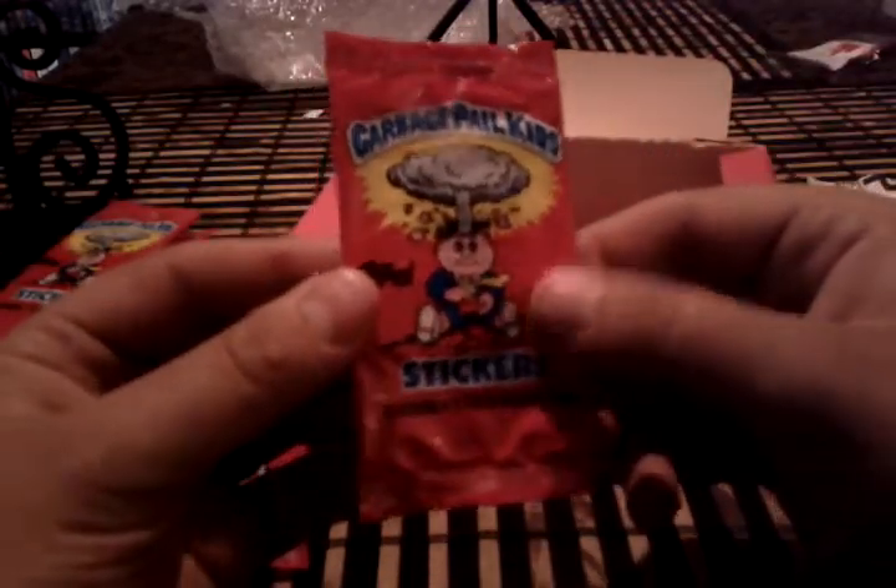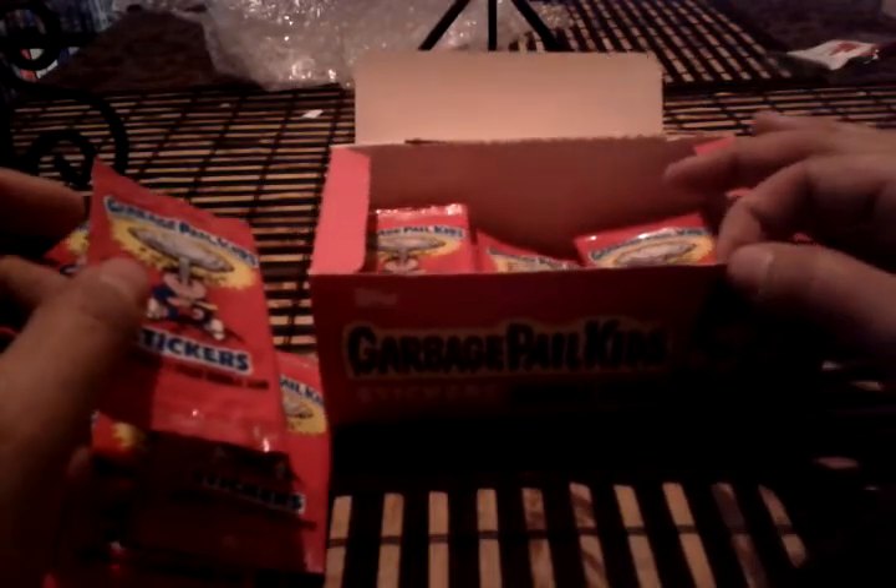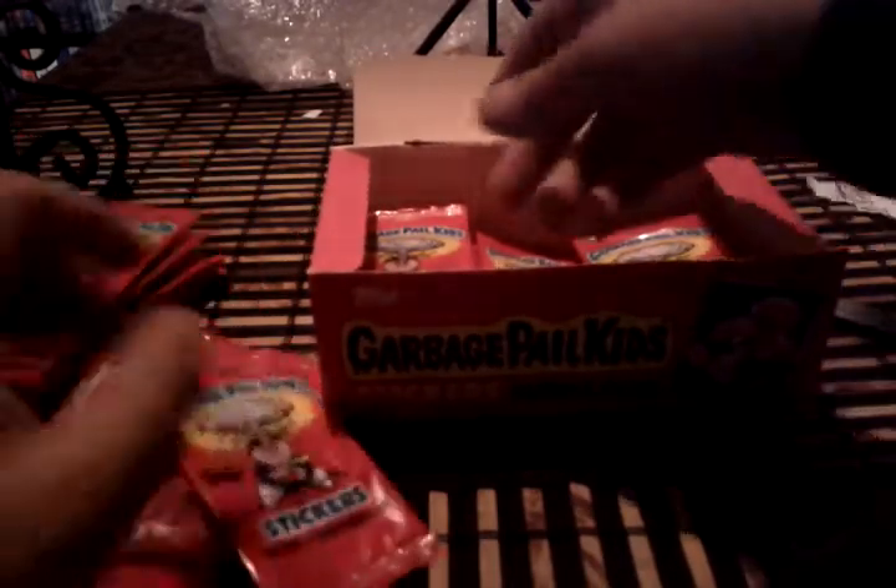I was really happy to see the mailman today. One question I wanted to ask about these — to my knowledge the boxes came in an A set or a B set, but the last pack I opened had two A cards and one B card.